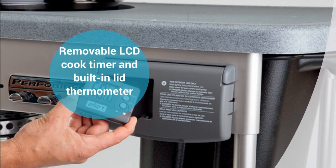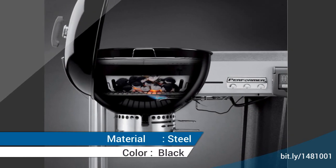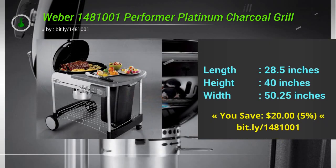The guys at Weber must have done a lot of market research to come up with the little pluses in this unit that add up to a pleasant grilling experience: the ash bucket, the charcoal storage bin, the propane charcoal ignition system, the grate with lift-up sides for adding more coal, the little charcoal holders for direct heat, the just-right-sized work surface, the thermometer in the lid.